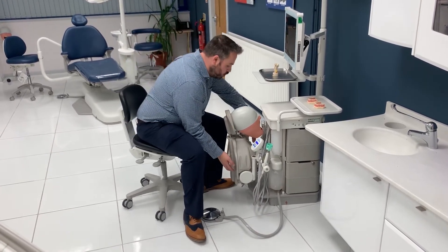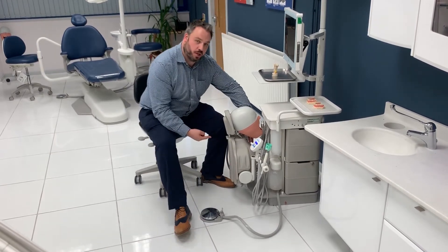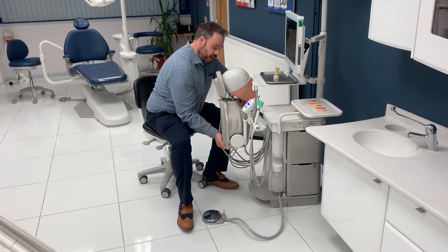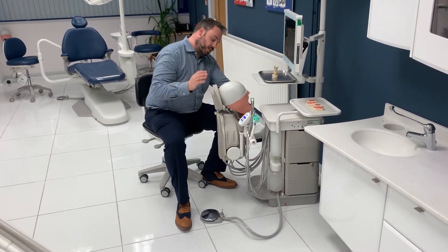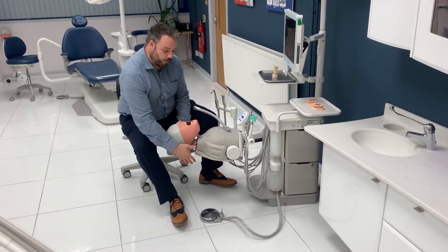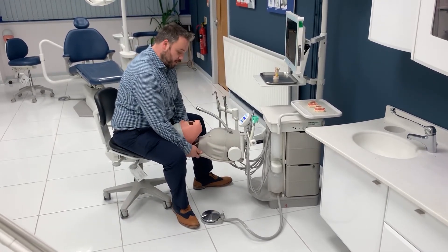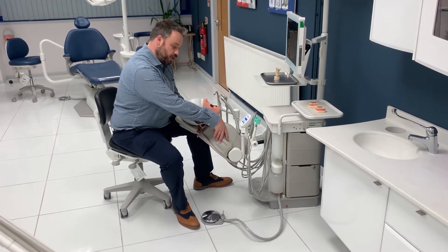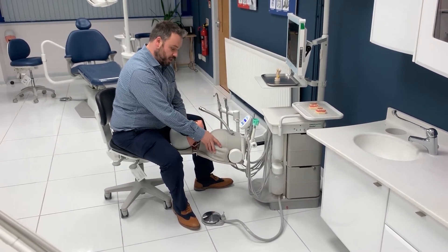To adjust the head, there are two buttons, and it's really important we use these buttons to make the adjustment. The first one has a straight line, and we use this button to move the head up and down. The second one has a curved line, and we use this one to articulate the head. It's really important that we're not forcing this phantom head without pressing those buttons. As soon as we press, the pressure releases, and we can articulate the phantom head.